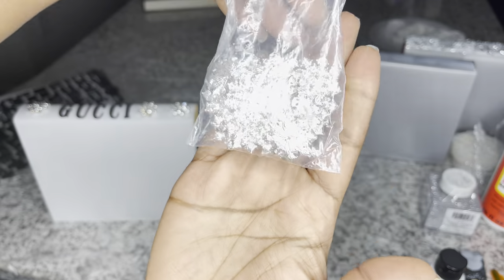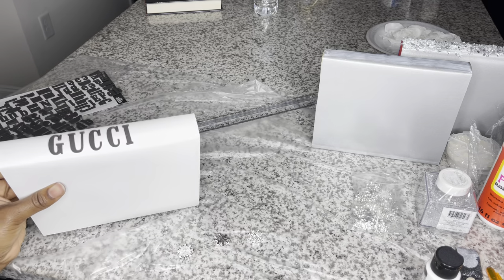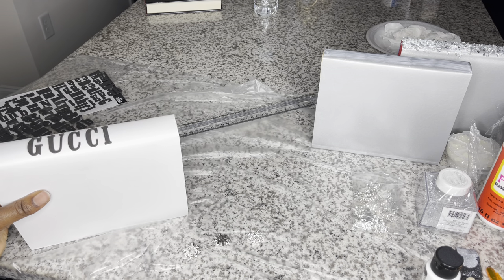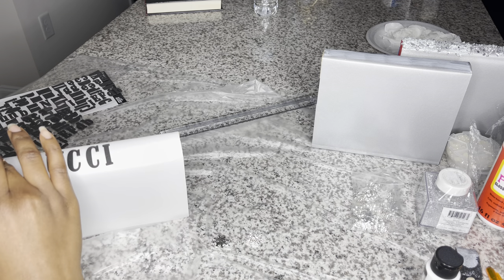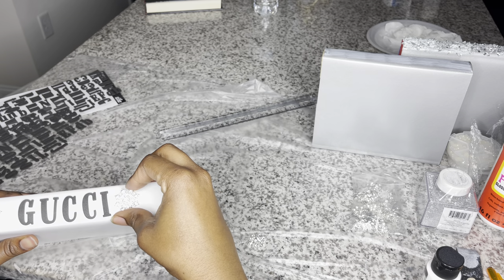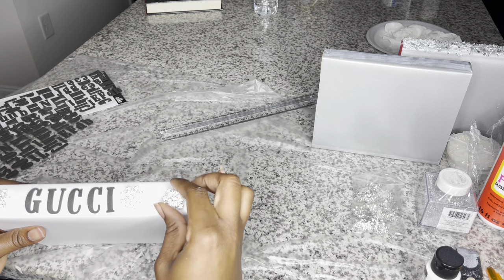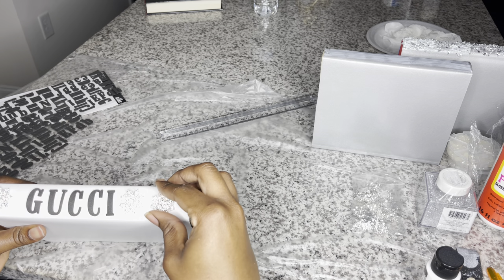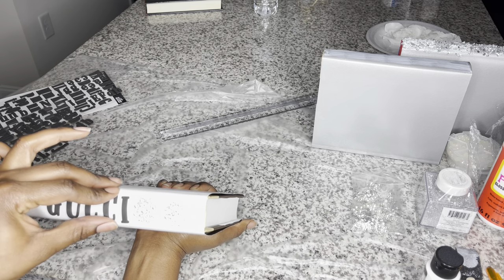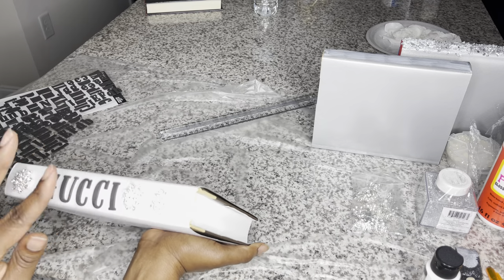We're going to go in and add some bling snowflakes — similar to the ones I put on the Prada book, however they do not have the pearls. I'm going to place three of these on this book. I got these from Amazon, also leftovers from my previous DIY video, which will be linked down below. This is the Gucci book for now — we're going to get to the fully blinged-out look later in the video.